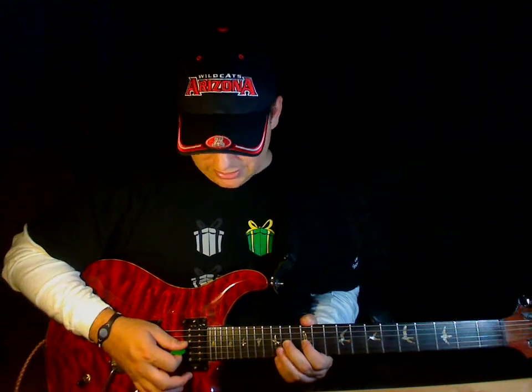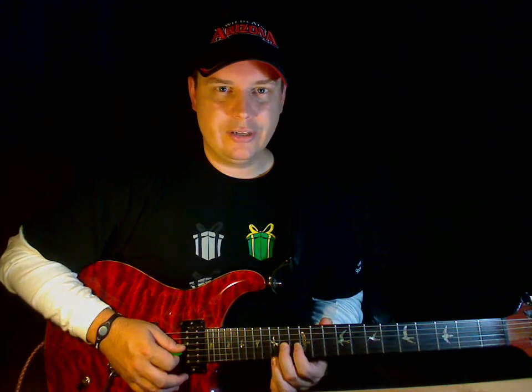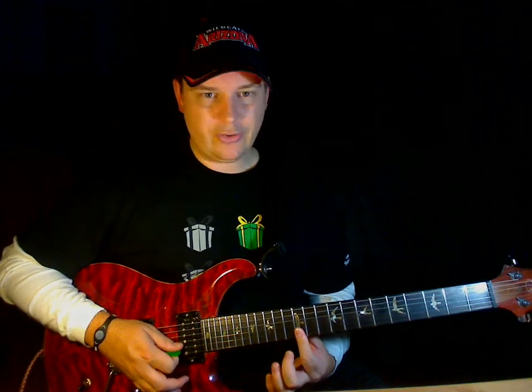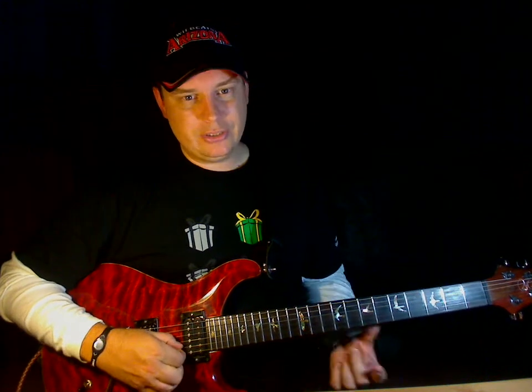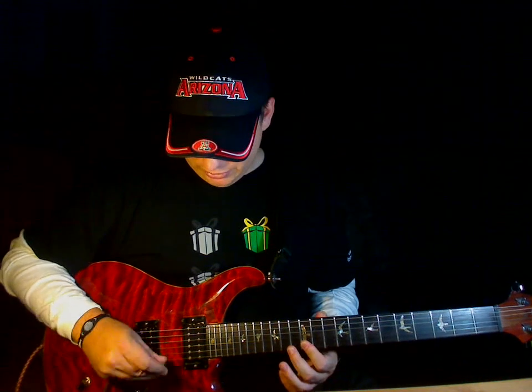So, bend. In this case I'm going to do it in E minor, so I'm going to bend on the 12th fret of the G string. I'm going to put my first finger across two strings at the same time — the B string, which is the second string, and the E string. I'm going to put my fingers on there, almost making — or it is making — a chord.